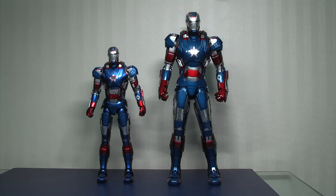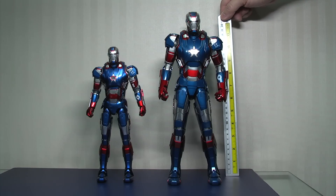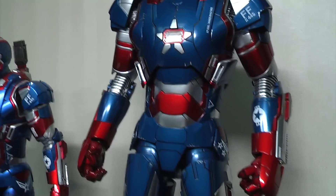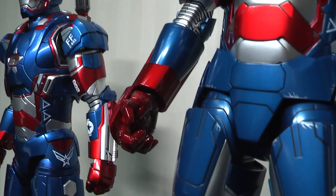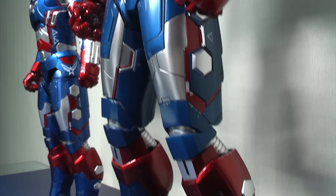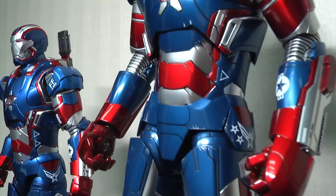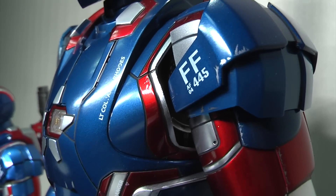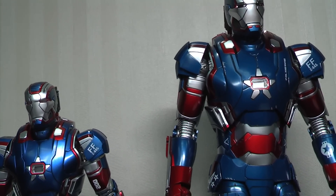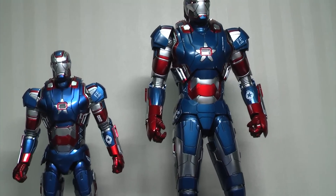I'll show a quick comparison of them side by side so you can see the height differences. The King Arts version on the left stands at around nine and a half to nine and three quarter inches, whereas the Hot Toys version stands at around the 12 inch mark. Getting in a bit closer, you can see there's a very slight difference in the color shading and the tone of the blue — the royal bluey type look. The armors are very similar because the designs are similar, but there are differences throughout. You get a little bit more weathering and scuffs on the Hot Toys version, while the King Arts version is much cleaner. Whichever scale suits you better, I think you'll be quite impressed with both versions — it's a nice representation of how he was in Iron Man 3.